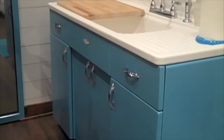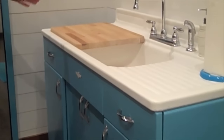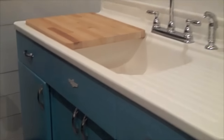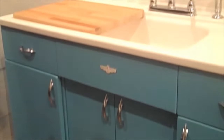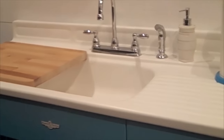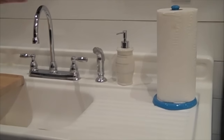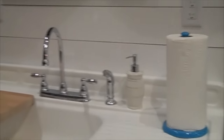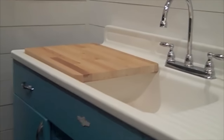This is a 1940s era Youngstown by Mullins kitchen sink cabinet that we saved from destruction. It was rusted up pretty badly, but we've completely refurbished it — sandblasted it down to bare metal, brought it all back, polished everything up. The only thing here that's not original is the faucet and the strainer. So other than that, everything is original to the sink.